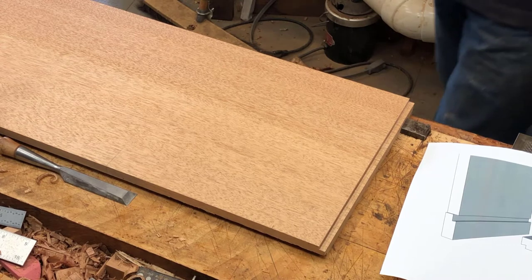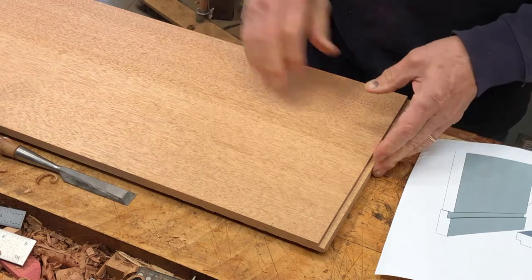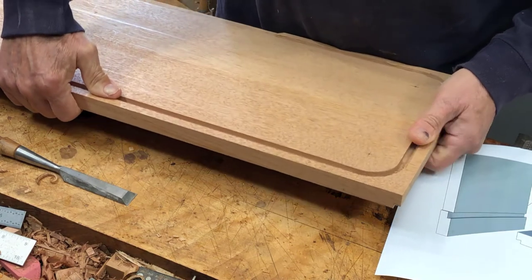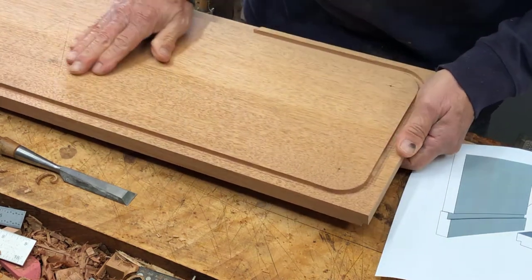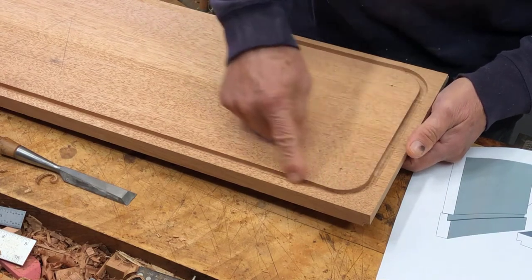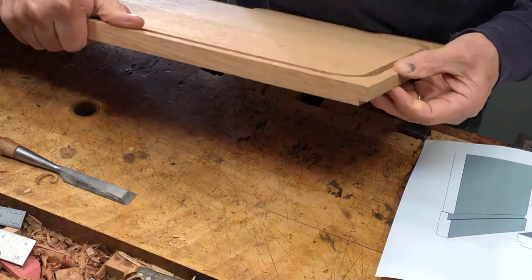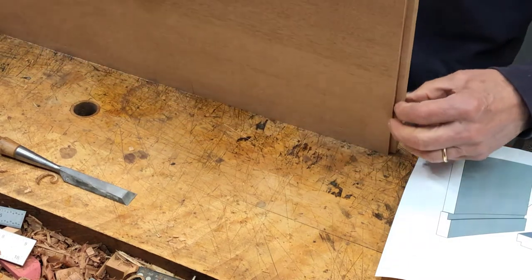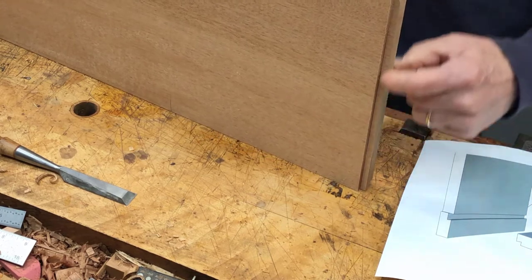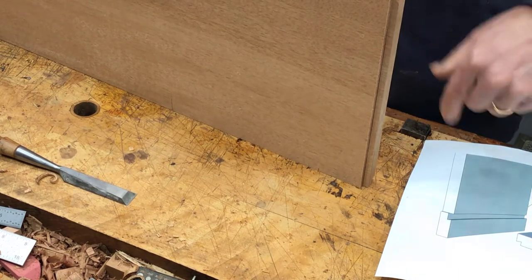Now I'm working on the matching dovetail on the bottom piece. This is the bottom of the tambour outer case — the outer box — and this is the track that the tambour doors will run in. I need a dovetail on this end to create a tapered housing into the side.